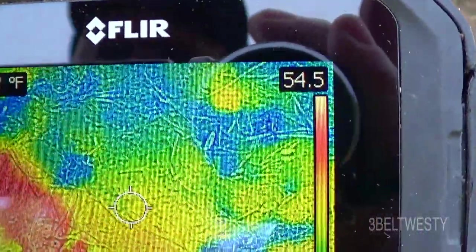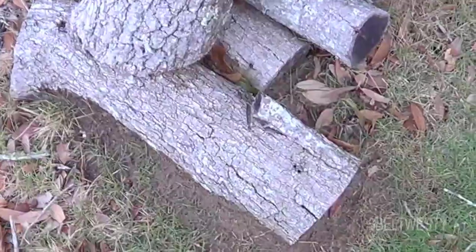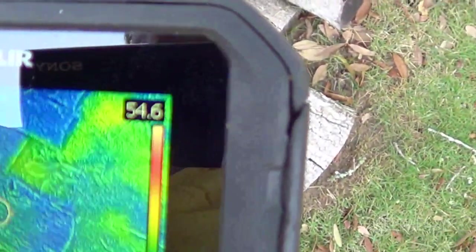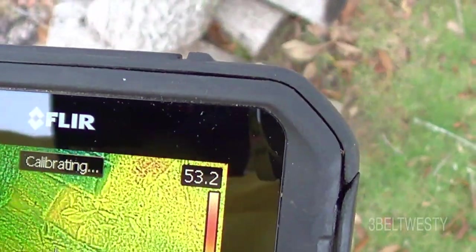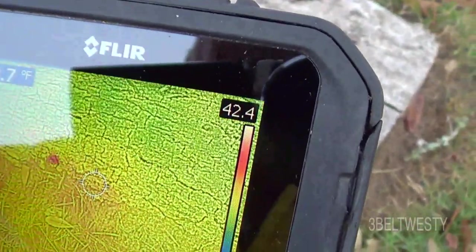Something down in there — even dead fish will show up as darker. There are some fire ants on a log and they'll look a little bit warmer on the thermal camera.